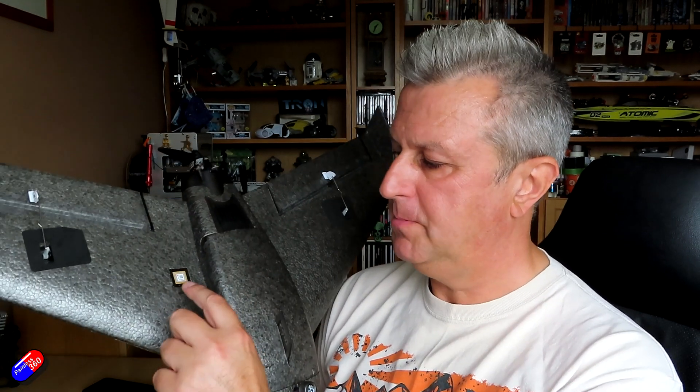If they made a Mark II, there are a couple of things I'd want to see. First, a designated place for a GPS unit so you don't have to go cutting into foam. It would also be nice to have the recommended throws published — I'm really disappointed Diatone hasn't put those out there. I really struggled to find what they should be and ended up copying my friend's throws.